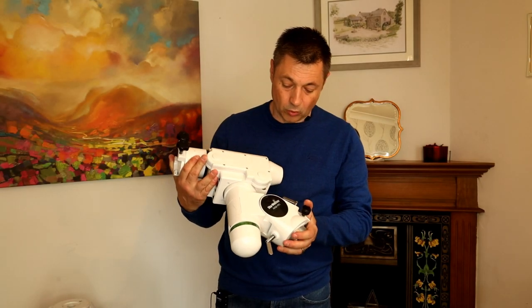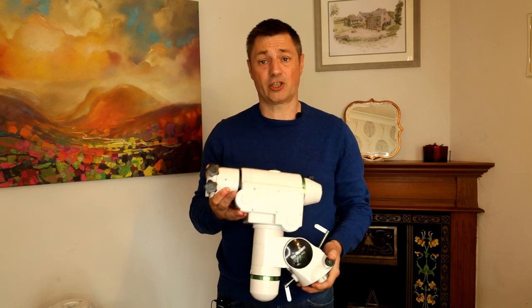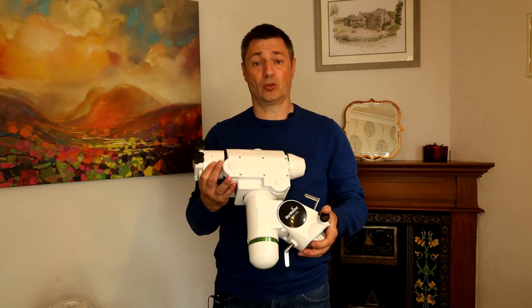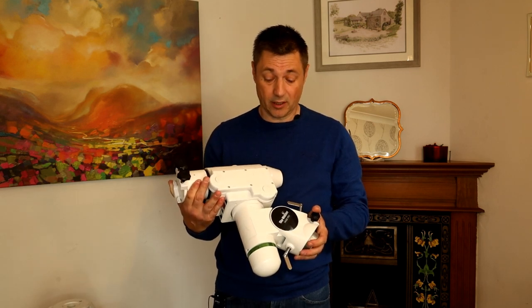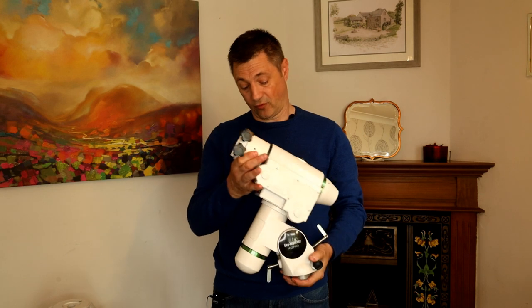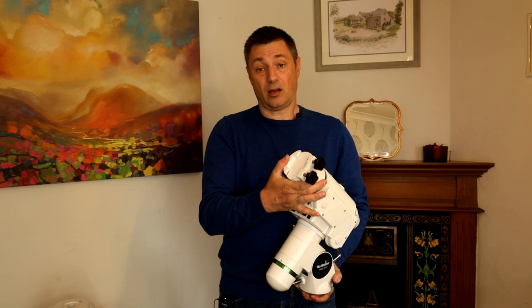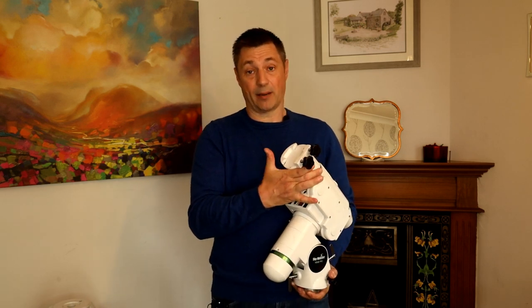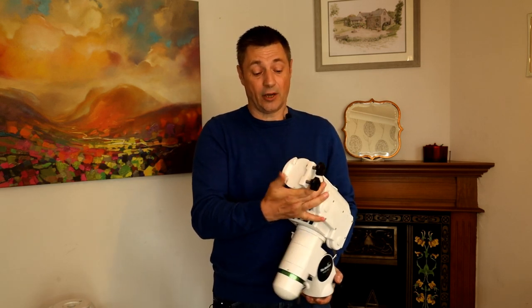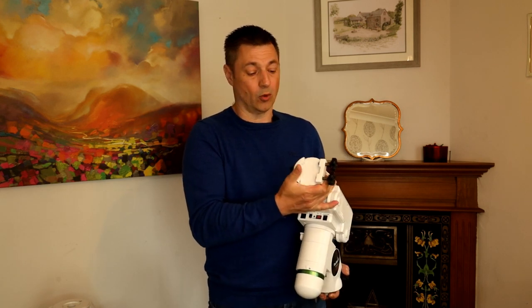Here's the HEQ5 Pro mount head I bought. It's in really good condition. A real bonus is that the rowan belt mod has already been done — that would have been one of the first things I'd have done. The head I will be changing, and I'll show you that in a moment, because it will only hold a dovetail bar and I want it to be able to hold Losmandy plates. I also don't like where the bolts bite in and mark the bars — I prefer a clamp system.